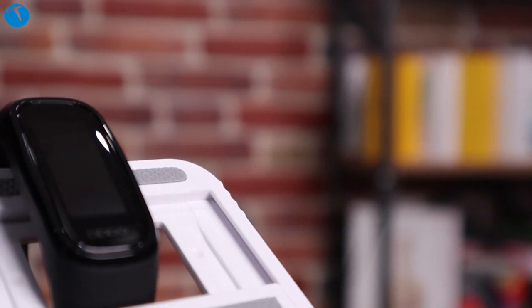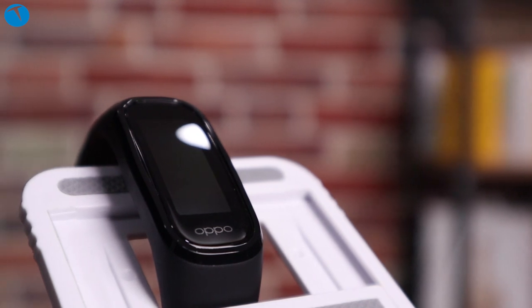Peki Oppo Band bizlere neler sunuyor? İlk olarak bilekliğimizin tasarımıyla başlayalım. Genel hatlarıyla Oppo Band klasik, alışık olduğumuz bilekliklere hayli benziyor. Burada en önemli fark herhangi bir tuşunun olmaması. Genelde akıllı bilekliklerin bazılarında yan tarafta tuşlar oluyor, o tuşlarla menülere erişim söz konusu olabiliyor ya da en azından bir on/off tuşu koyuyorlar. Fakat Oppo hiçbir tuş koymamış.